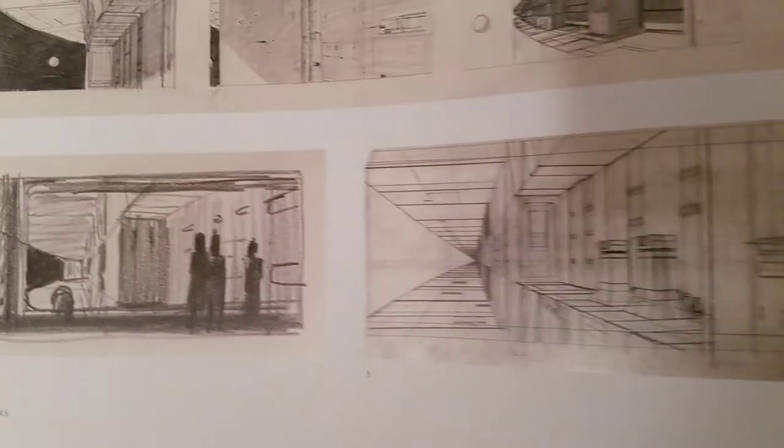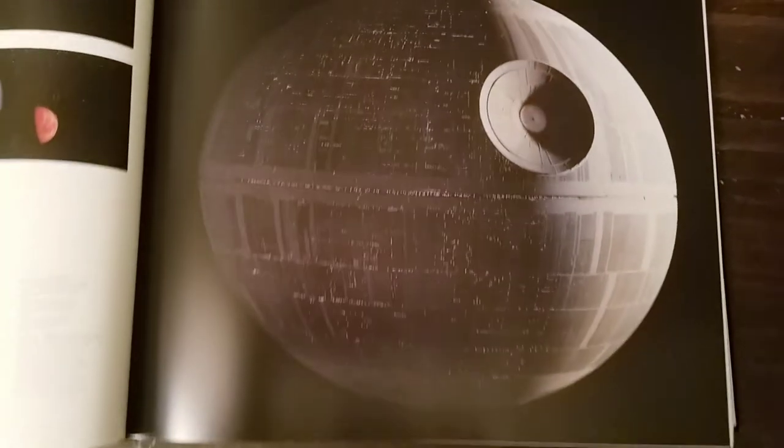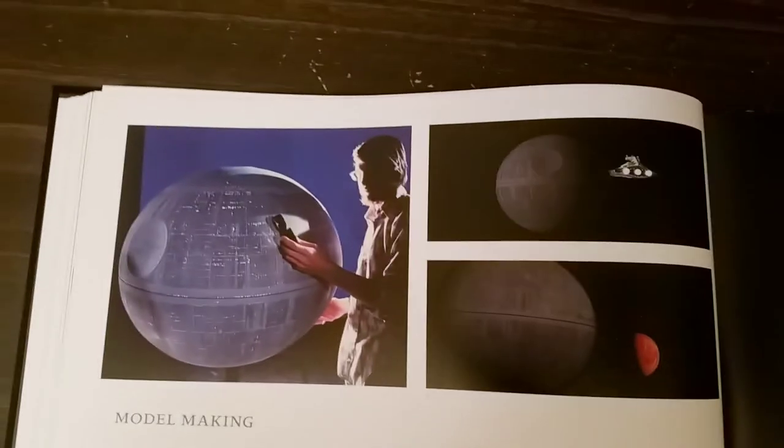Well, secrets behind the scenes — that's why I dig it. And of course here's that matte painting. More concept art for the Death Star. Lot of work was put into this. Little tricks and stuff they did. I love this — talking a little bit about the Death Star and model making.